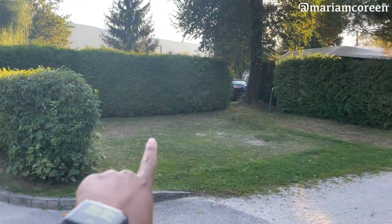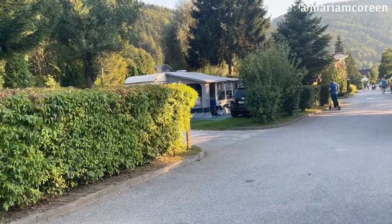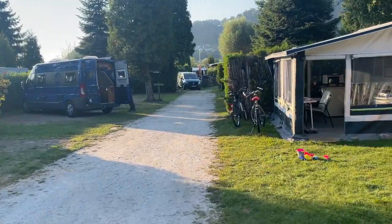This is an empty space right here — there's also another empty space over here. It's more like a community where you have houses on one side and houses on the other side. It's really nice.